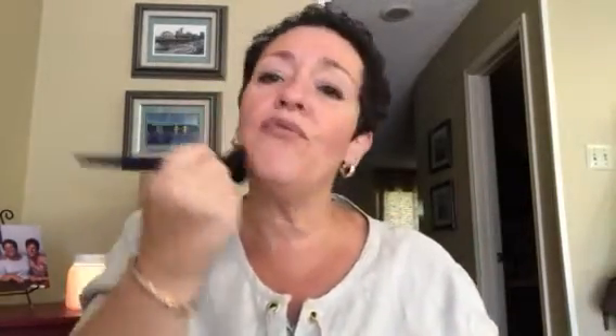This is the B03 soft complexion brush. I think this would be good for powder foundation because it's soft but dense enough to pick up enough product and give you good coverage. You could probably use it for blush too if you want.